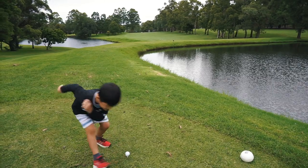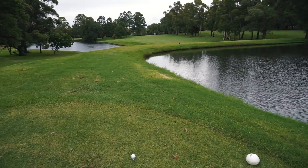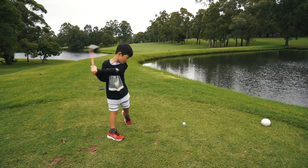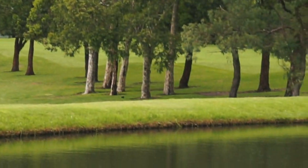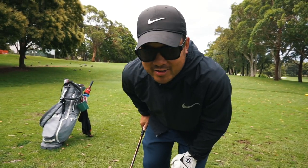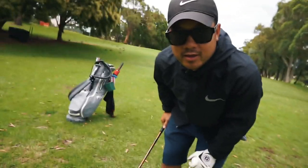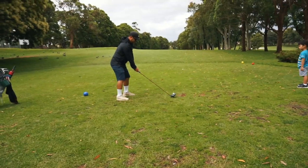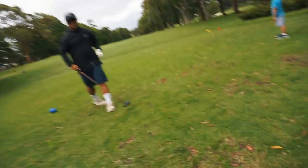Jordan is going to attempt to clear these two parts of the water. Ready? Go. Oh, nice shot! So the kids want pizza, so if I can hit this one down the middle we'll get pizza. If we don't, then we're going to eat salad. Looks like we're getting pizza!